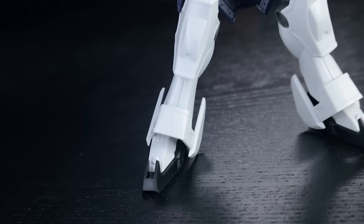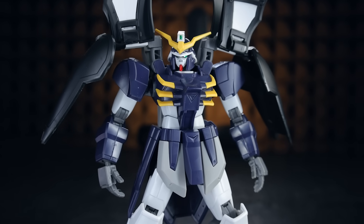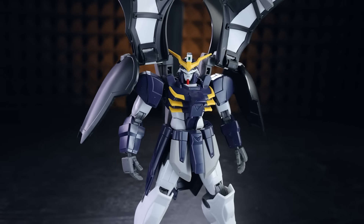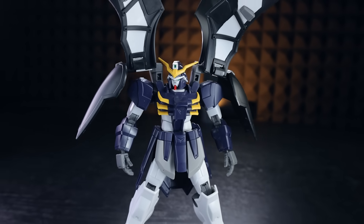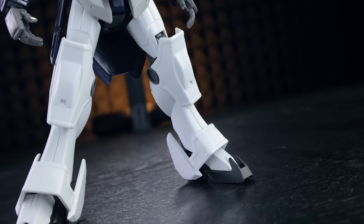Jumping right into the aesthetics, this is what the High Grade Gundam Death Scythe Hell looks like out of the box with nothing extra done. I did add the eye stickers and panel-lined the muzzle a little bit because they can be hard to get into later on, but for the most part this is what it will look like out of box — nothing, not even the stickers.